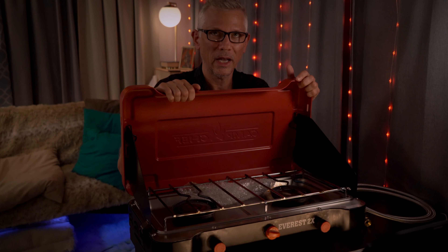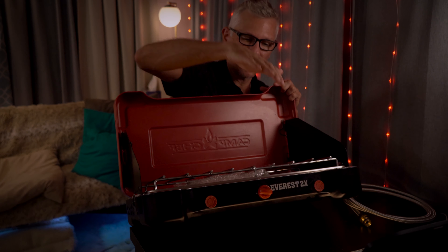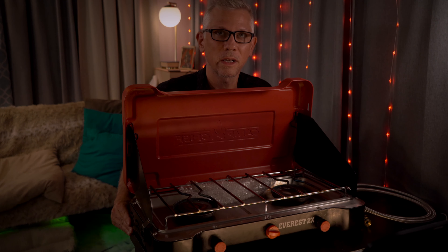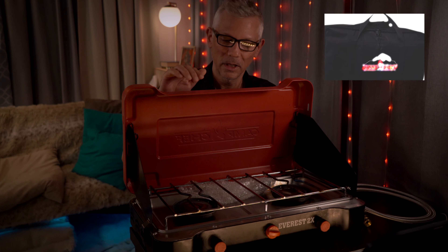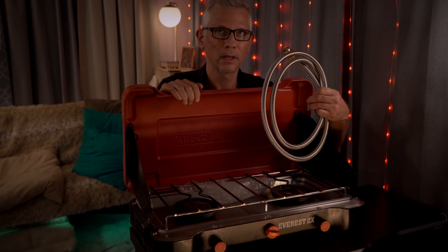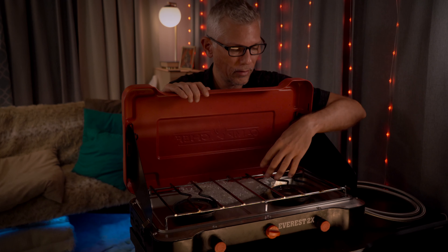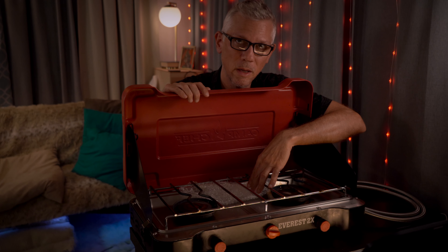I'm not too hot on the handle, which is underneath this unit — you end up having to carry it at a bit of an angle. But that's not such a big deal for car camping. If you were really concerned, you could get a carry bag, which they sell, and drop this in it. That would also let you throw in extras like the tank connector, instead of carrying it loose inside the unit — I suggest keeping it wrapped in the plastic it came with.